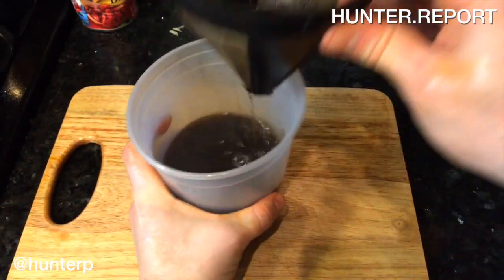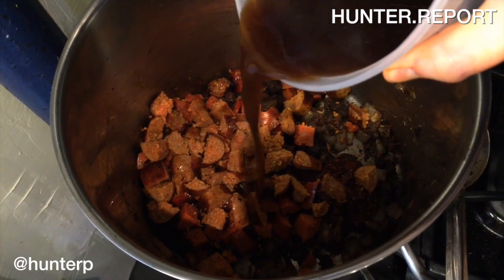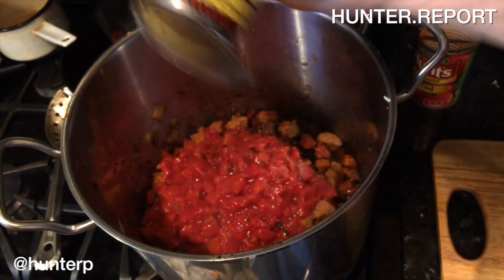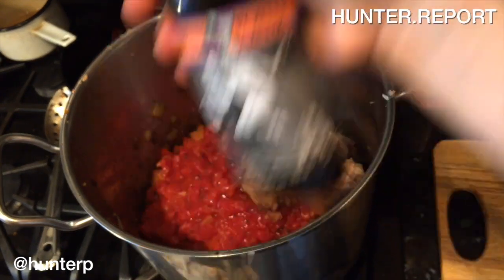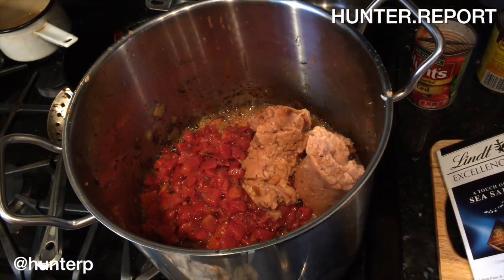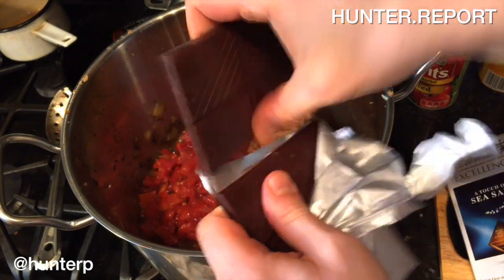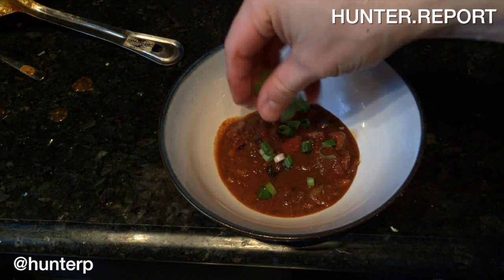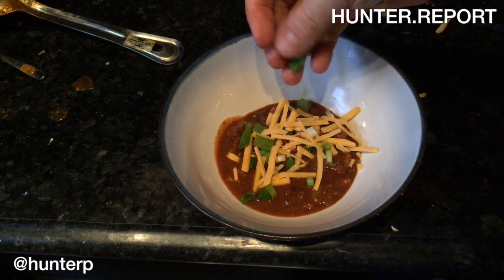We're just going to add the coffee right in. Hunt's tomatoes. Refried beans. Smutty Nose robust porter. And of course, Lindt's chocolates — about four of these bad boys. So finish off your chili with some green onions and cheddar cheese.